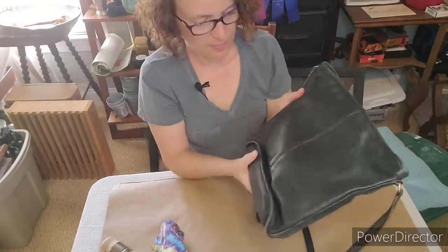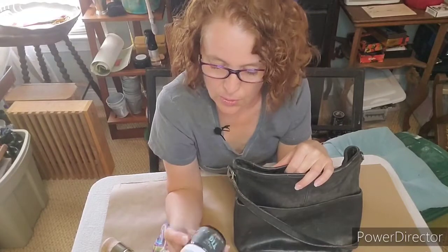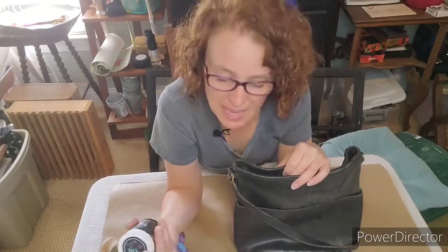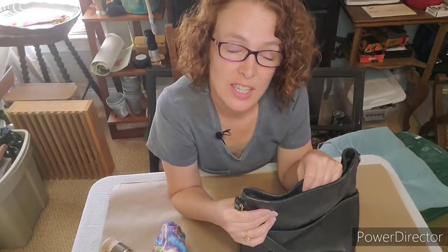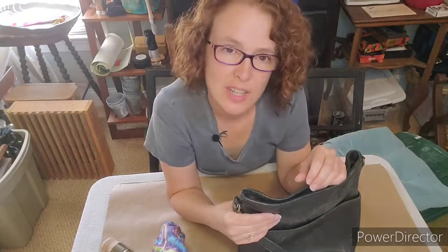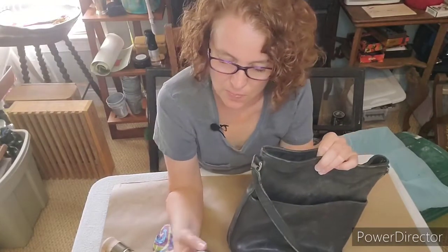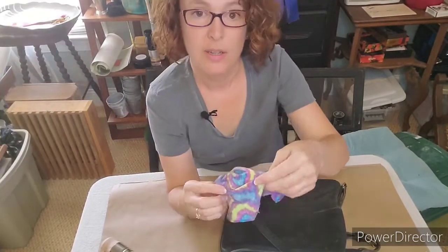I was going to make this more complicated — water down some DIY paint, paint it, buff it, and do all that. DIY paint can work like a dye on fabrics and leather. But then I realized DIY paint has black wax, my purse is black, so I don't have to do anything complicated. I can do this today with just my DIY black wax.